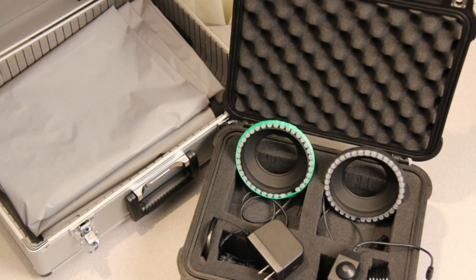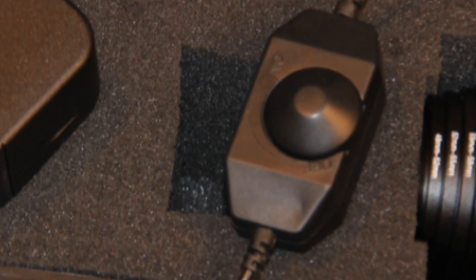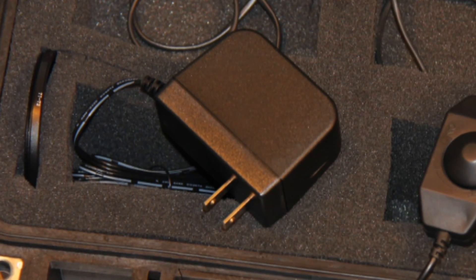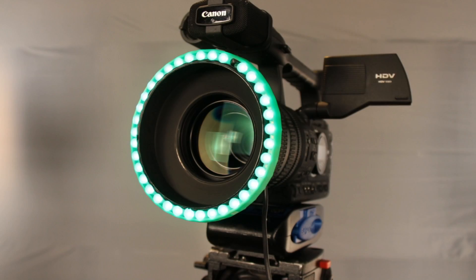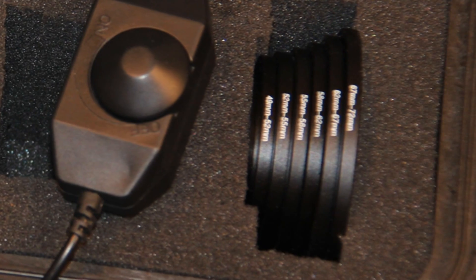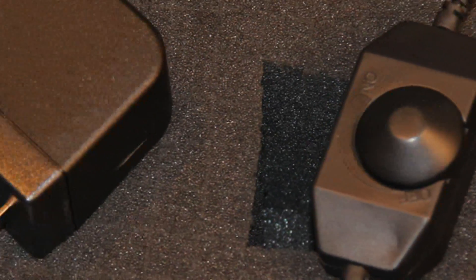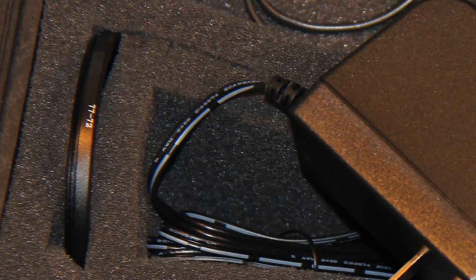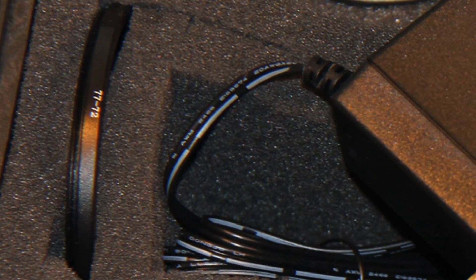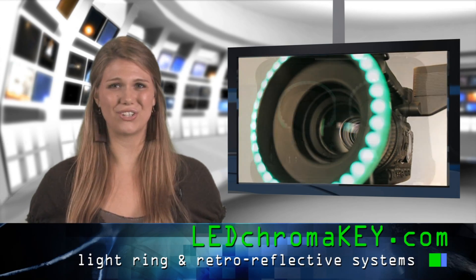The standard LED ChromaKey system comes complete with a green ring, a blue ring, a pulse width modulated LED dimmer, and a 25 watt 12 volt power supply. The lens hood is 72 millimeters, and we have included a set of step down rings to fit any size camera lens down to 49 millimeters. For 77 millimeter lenses, you will find a step up ring included in the kit. Larger step up rings are available if you have an even larger lens.